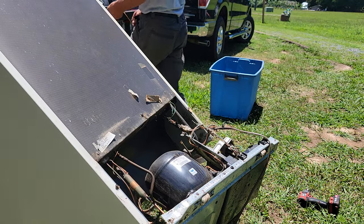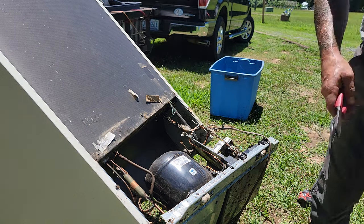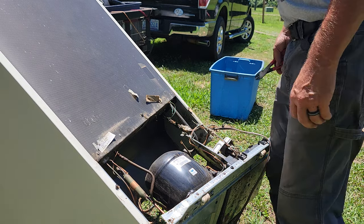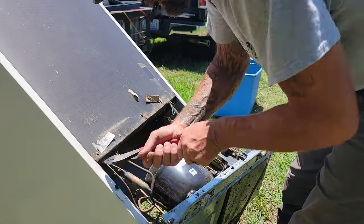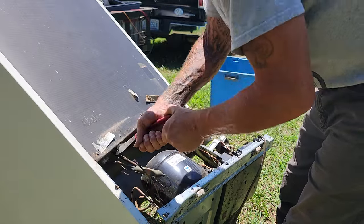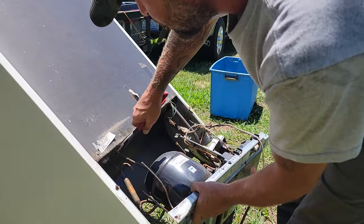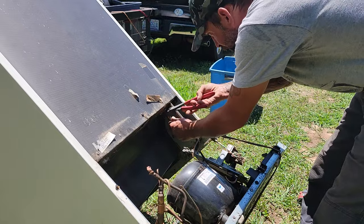I already checked to see if this unit had any Freon in it and it didn't, which is a good thing. We don't want to release Freon into the air. So I'll just go ahead and snip the copper line right down in there — snip anything that is attaching this thing to the refrigerator, and right up there to the wires.